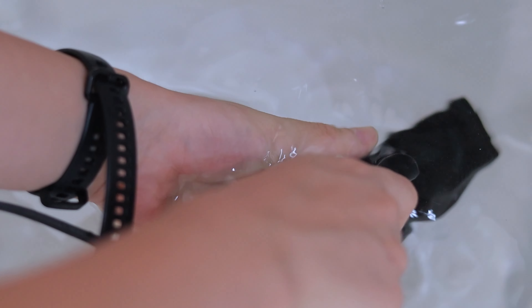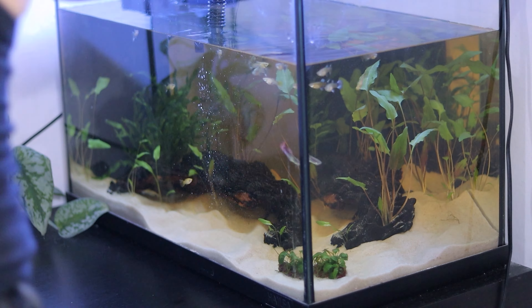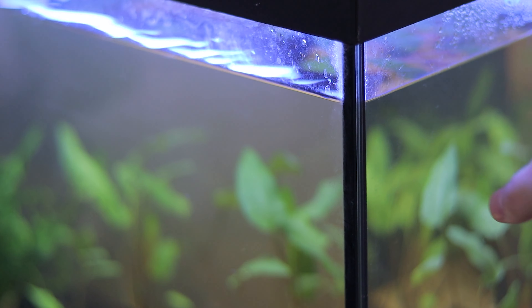I add the dechlorinator and a pump to make my life easier, and start adding the new water back to the aquarium. Clean the glass, filter to the brim, and we are done with the guppies.